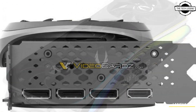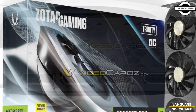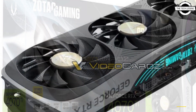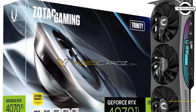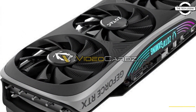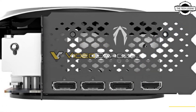The AMP Extreme Arrow is the flagship model based on this NVIDIA SKU, featuring an updated iCurve 2.0 cooling solution with three fans. The company is also launching two Trinity cards which finally bring a 2.5-slot design to the Zotac RTX 40 series.